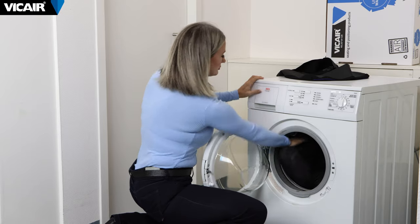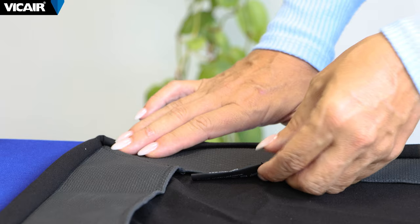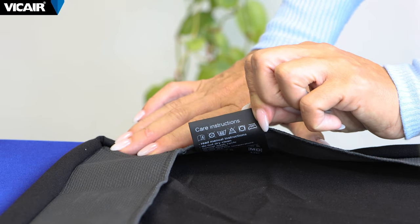Remove the outer cushion cover before washing. You can wash them at the same time. For further instructions see the label attached to the inside of the cover.